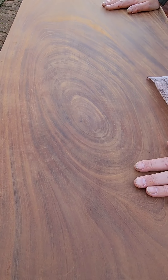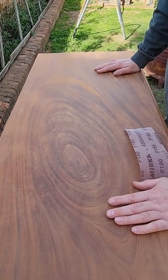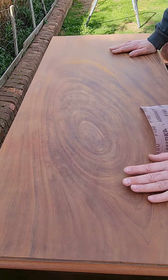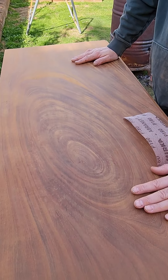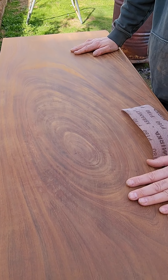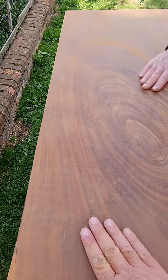With the grain, so all the grain is going in the same direction. Then after the 180 we sanded with 240 and then 320. So it went 120, then 180, then 240, and then 320 - quite a few sanding stages, but it's now smooth as the proverbial baby's bottom.